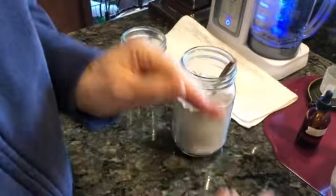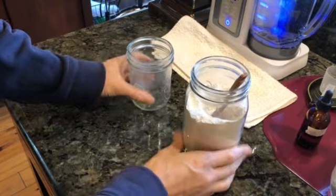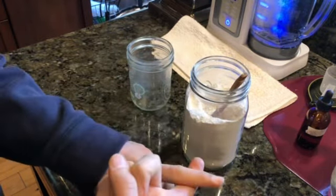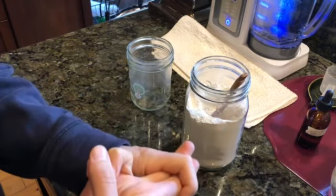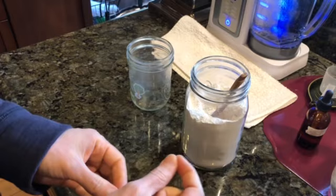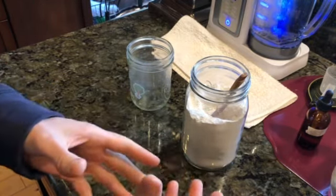Hello everybody and welcome to Uprising 144k. I'm Hydrogen Man. I'm going to be showing you a real good proper diatomaceous earth protocol. I'm also going to be sharing how to enhance the effects of diatomaceous earth, because hydration is actually incredibly important to really enhance the effects.